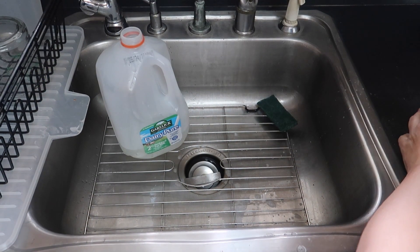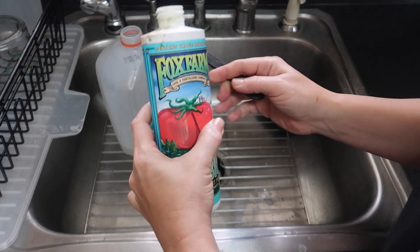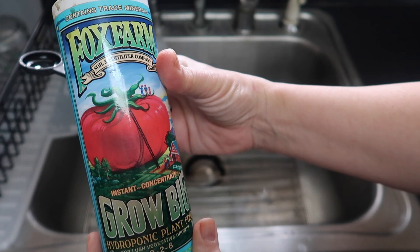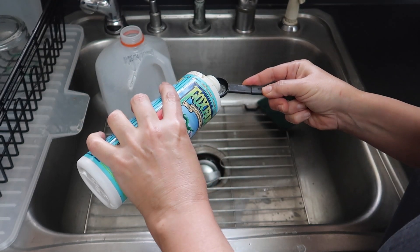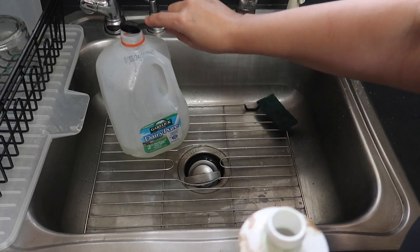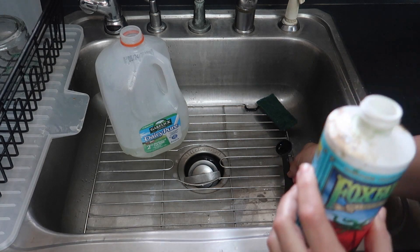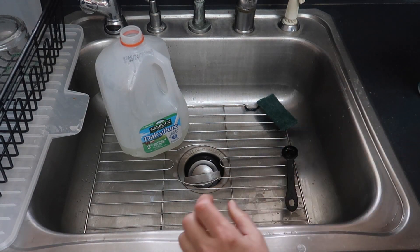The seedlings on the clay pebbles and the ones in rockwool both need some nutrients and also need to stay hydrated, so I mixed up some GrowBig hydroponic formula from Fox Farms. It's easy to use — I just fill up a gallon container with filtered water from my reverse osmosis system, and then I add two teaspoons of the GrowBig solution and shake, and that's it.